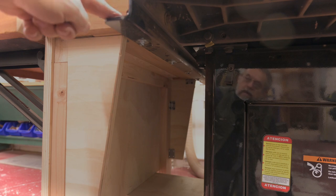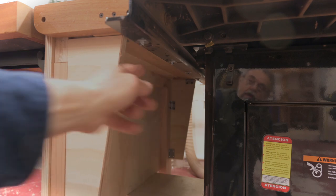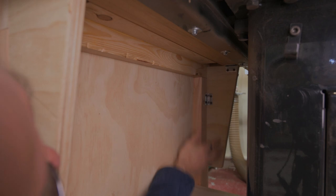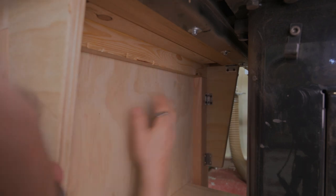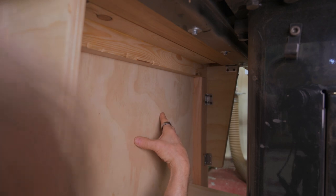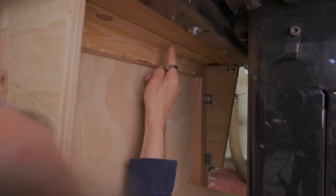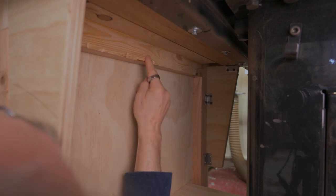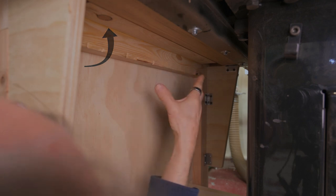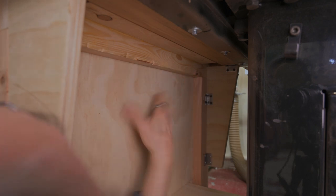That extension is permanently mounted to the saw. I'm using the existing L-bracket and the existing holes to run screws into. This is two-by-four material that runs around the perimeter up here — it's a sort of an L-bracket and two-by-four material.